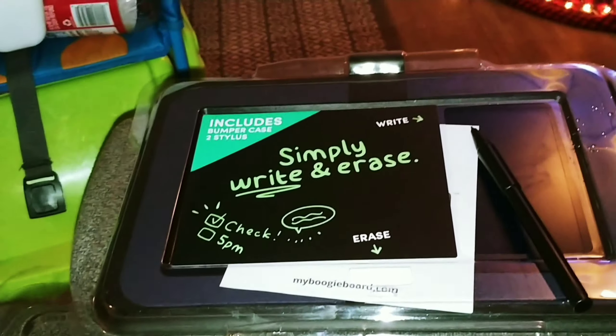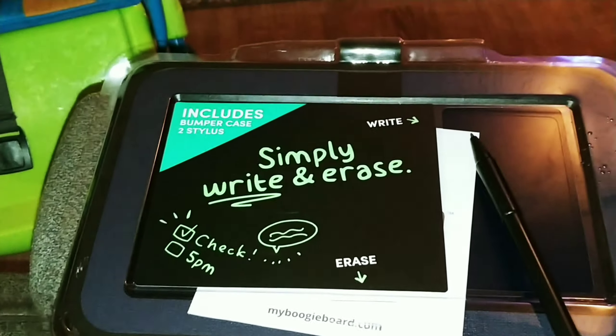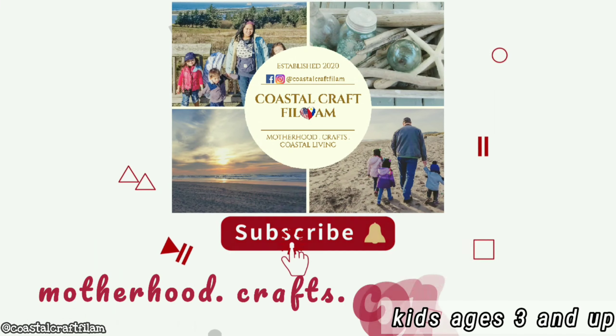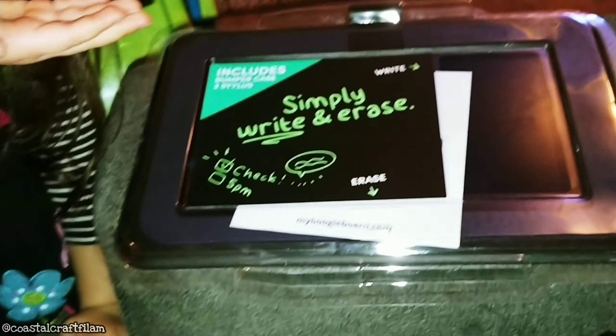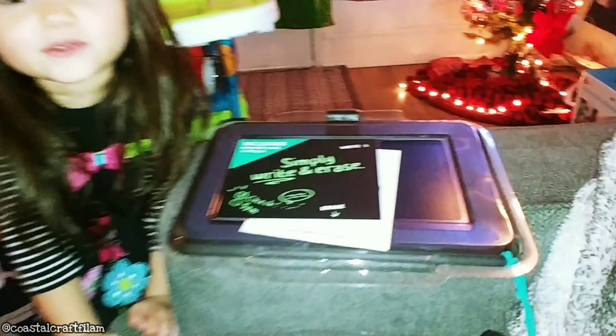Hello, so today we're gonna be reviewing this boogie board. We got the kids two for Christmas. We're gonna be reviewing this thing.